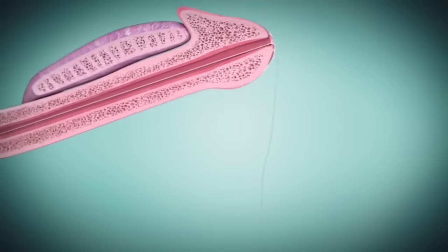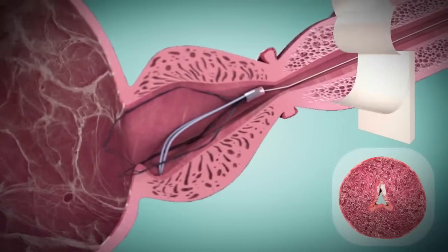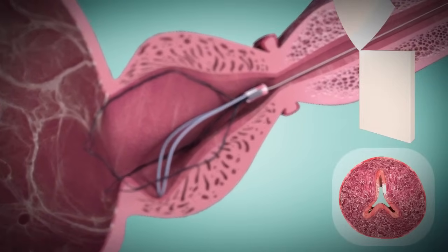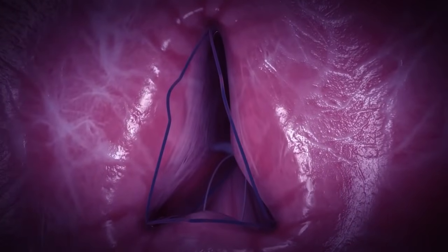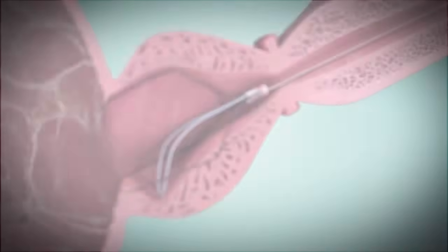During this time, the 3 cutting struts of the ITIND device expand and exert pressure on the prostatic urethra and bladder neck. This gradual and continuous pressure creates 3 deep longitudinal incisions through ischemia and necrosis at 12, 5 and 7 o'clock. After 5-7 days, the ITIND device is removed.